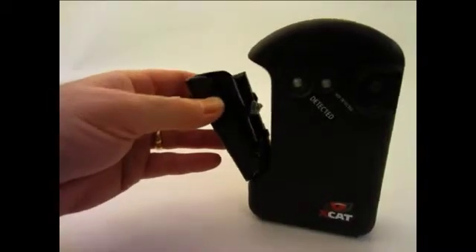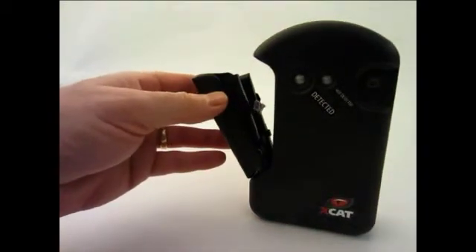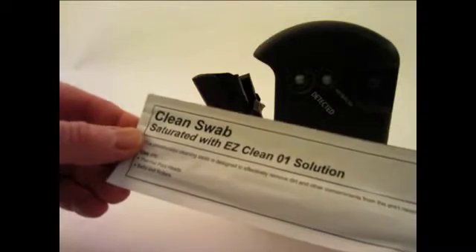Cleaning the XCAT is limited to cleaning the inside of the card carrier. If you notice a buildup of sampling residue in the lower part of the card carrier, clean this area with a clean swab saturated with a cleaning solution suitable for use on the XCAT.